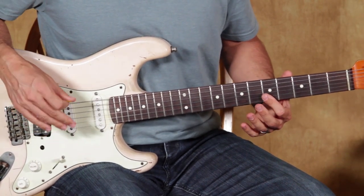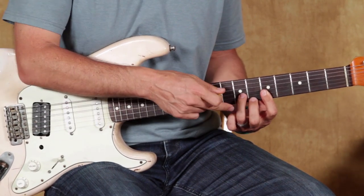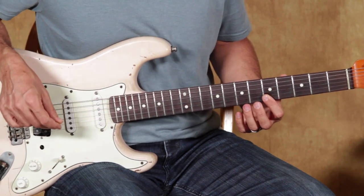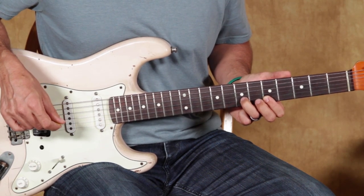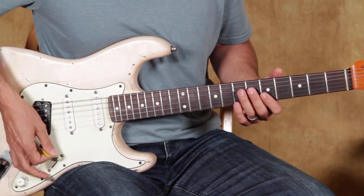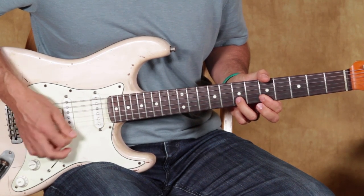With the double stops — double being in there — you're going to hit two strings at a time. What I'm going to do is I'm hammering on to the string above. In this case, we're going to have the E and the B. I'm hitting both strings, but I'm hammering on to the B string. The trick with that is rounding and curving your finger enough so it doesn't mute out the E string. You've got to really curve that finger — you can't come in flat or you'll mute that string below.